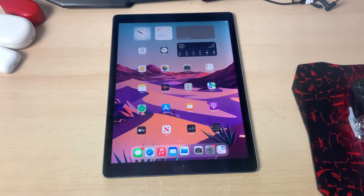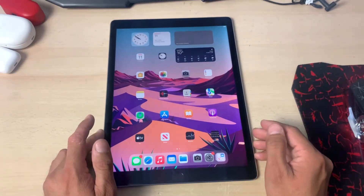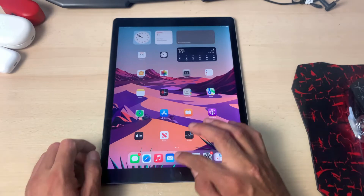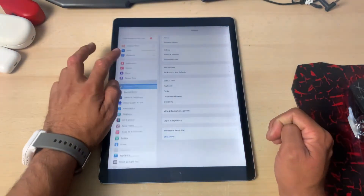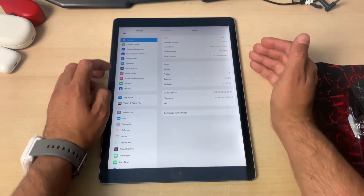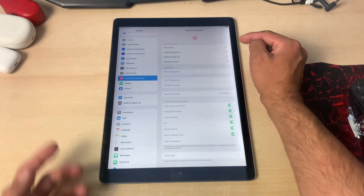In today's video I will show you how you can register multiple Touch IDs using the built-in Touch ID feature on your iOS devices. Whether you have an iPhone or an iPad, today we're going to try this on an iPad Pro 12.9 inch which is running iOS 15. Let's jump into the video.